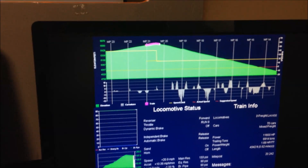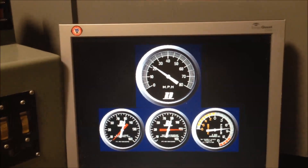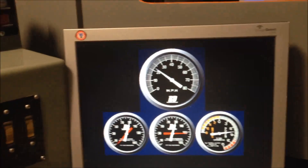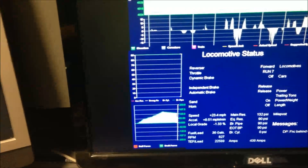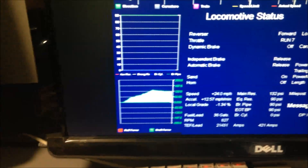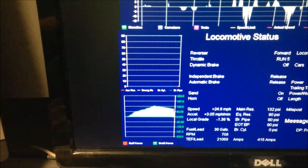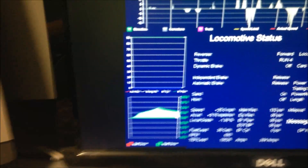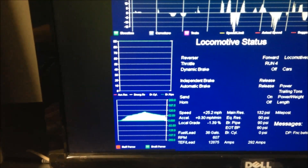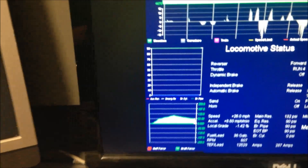Now that we're going over the high point of the grade, our speed is picking up and it is time to throttle down, monitoring our buff and draft shown on the lower graph. We must throttle down gently to avoid too much run in and run out of our train.